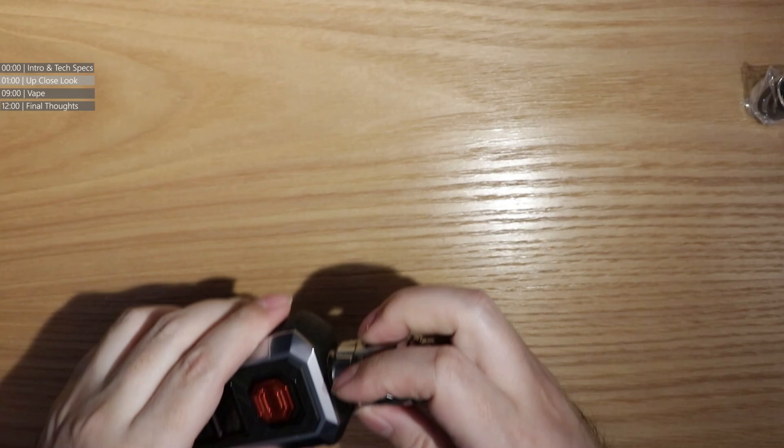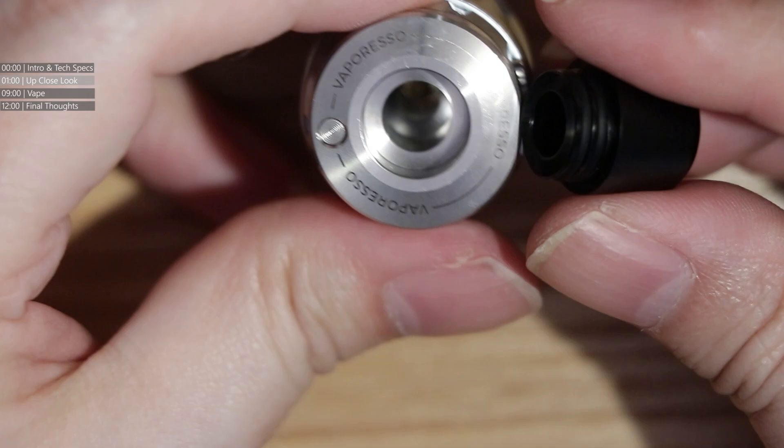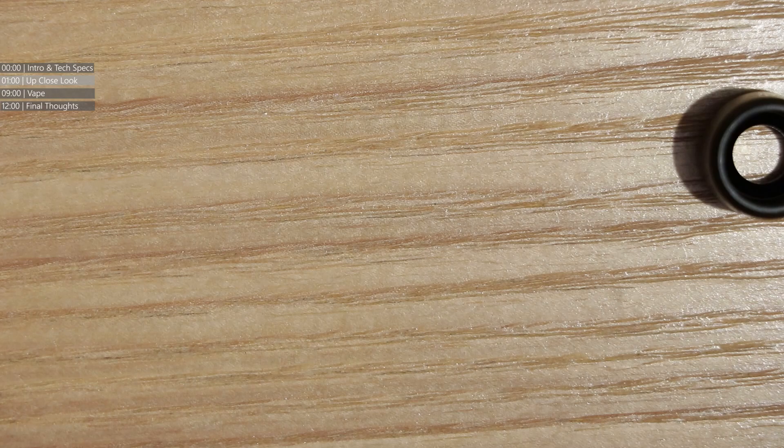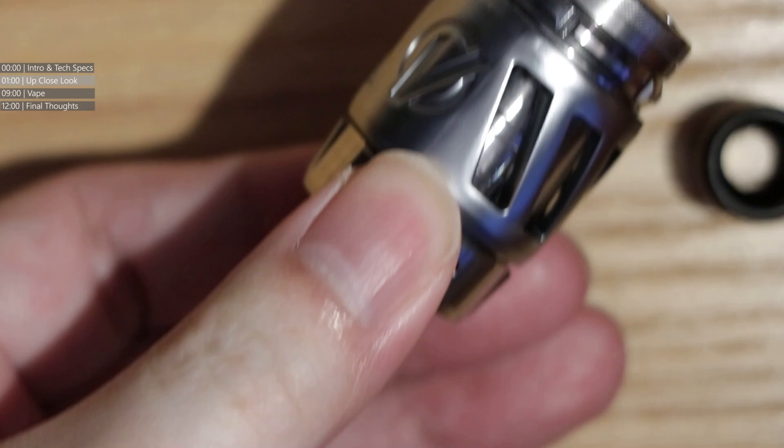We're going to concentrate on the tank first, because this is the first stock coil sub-ohm tank Vaporesso will release for a while — it's the iTank 2. They're keeping with the iTank range. It has a 510-based mouthpiece at the top. Filling it up is easy: push this little button in and the whole thing just flips over. It's spring-mounted to shove the cap over, exposing the fill port — a little valve mechanism. Full airflow control, no click stop, with air intakes on both sides.